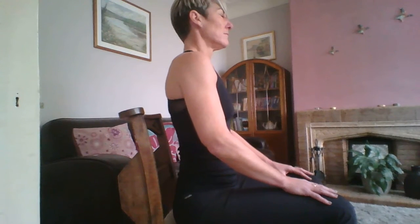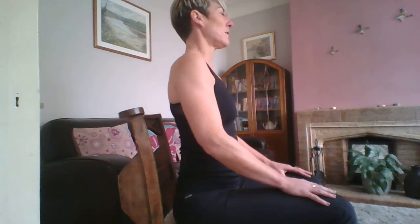So when you've aligned yourself, we'll do our usual three breaths in and out to centre. Feel the shoulders relaxing as you do that. Keep everything nice and soft — face and jaw nice and soft, and eyes. No tension anywhere.